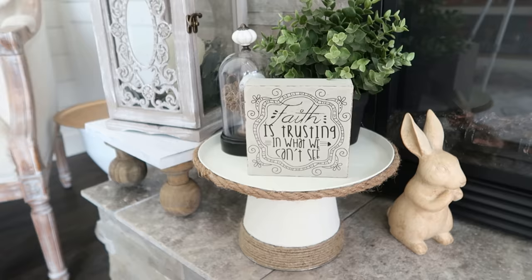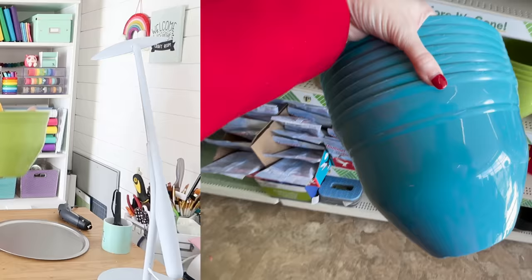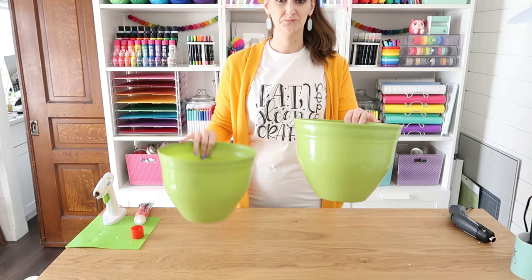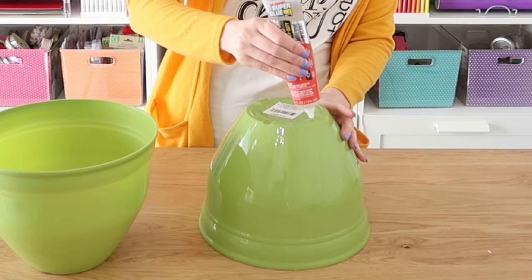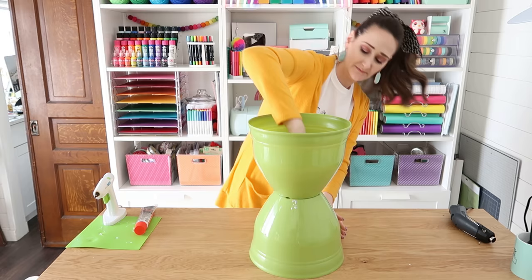Next, we're going to make a side table. I really fell in love with these modern-style planters — they have a really nice shape and the plastic is very flat. We're going to pair that with a pizza pan to help create this side table. We're going to take that first planter, flip it upside down, add the construction adhesive in between them, push this together, and let it sit for about an hour before taking it outside and spray painting it.